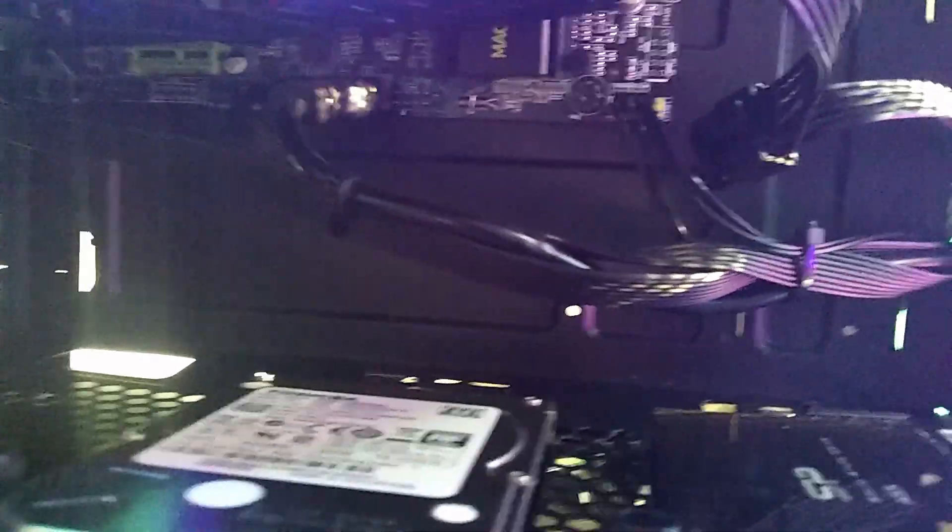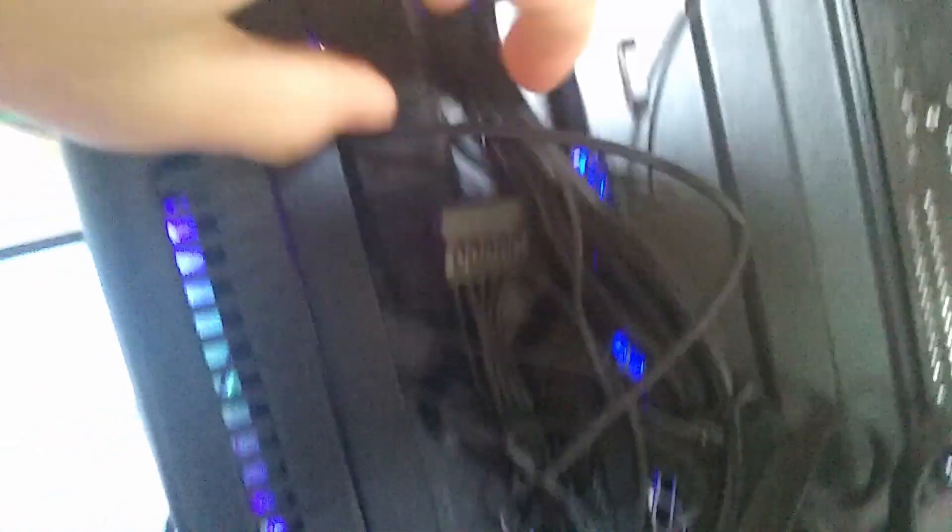They did make the front IO cables look a bit nicer by including all black cables. A lot of cases at this price point still have tacky mustard-colored cables. I kind of have to put together this huge Molex block — it's just four fans, they're all powered by Molex and they're not RGB. They always look like this and there's no effects.